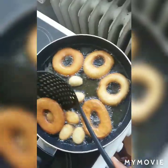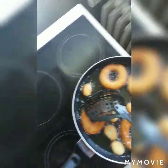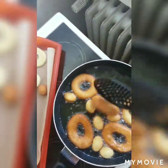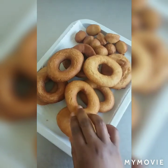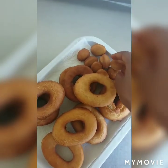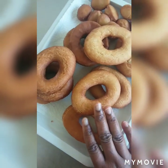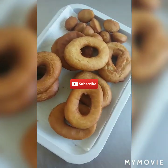My son said he needs donuts to eat and I didn't want to go to the shop or supermarket to buy them, so I had to bake them myself. You can see the sausage I made today as well, and I'm frying my donuts. My donuts are ready — just try it at home, you can see how yummy and delicious they look. Thank you guys, see you next time in my next video — bye bye!